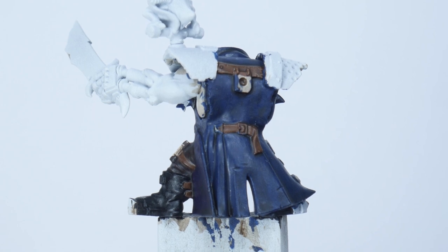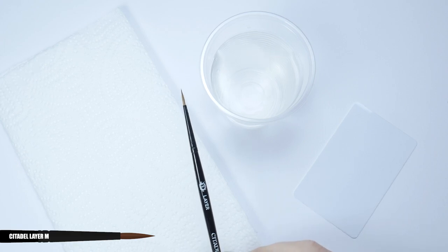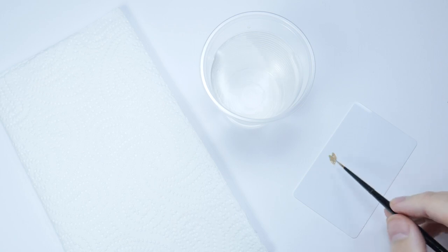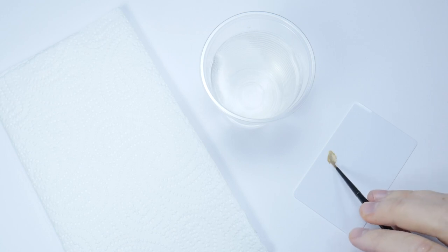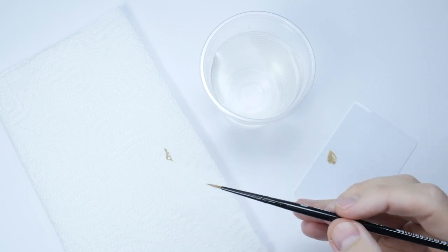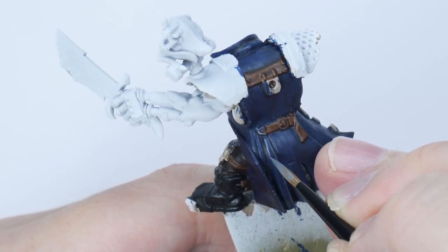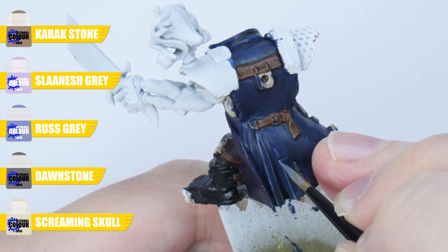Now the wash has dried we want to continue bringing out all the detail with some highlights. When highlighting I like to have a brush that I keep separate so I know I have a nice point on it when I need it. You also want to think about the consistency of the paint — I find I don't use as much water as I normally would, as this is going to help give us that strong colour without multiple passes. It's also a good idea to remove some of the paint from the brush onto some kitchen paper, which is going to help prevent those thick blobby lines. To create the highlights you want to paint thin lines on any raised detail and edges that you want to stand out. Take your time and just use colours that are a lighter shade than what you're highlighting so they stand out.